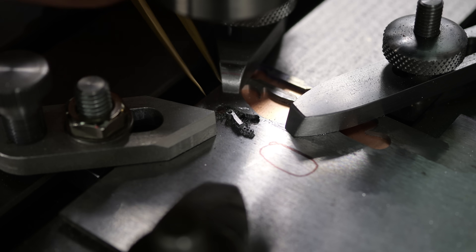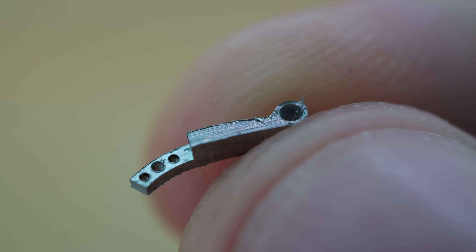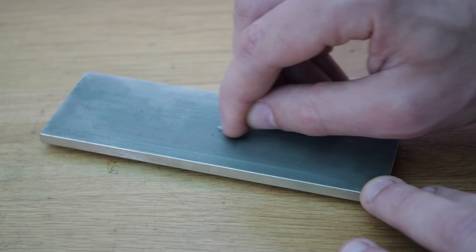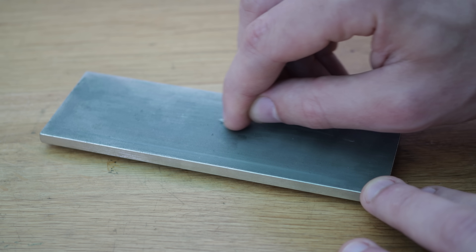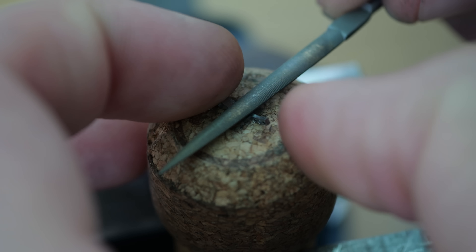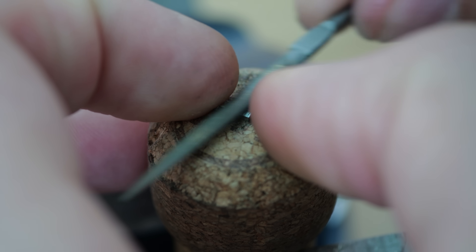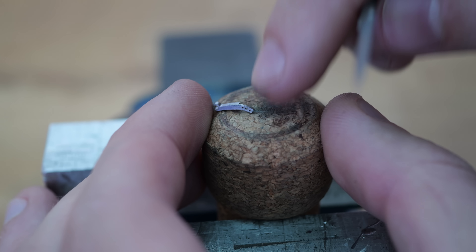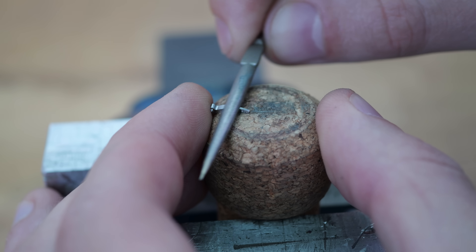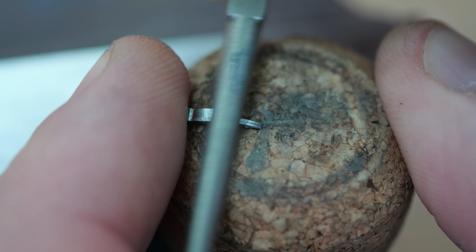The French word tourbillon translates to whirlwind in English, which makes it the perfect name for the mechanism in a watch movement that's responsible for revolving the entire escapement. The concept was devised over 200 years ago to average out the effects of gravity, but in practice there isn't really a convincing improvement to the accuracy of a watch that utilises such a mechanism. Yet, it still captures the interest of watch enthusiasts all over the world, including me.